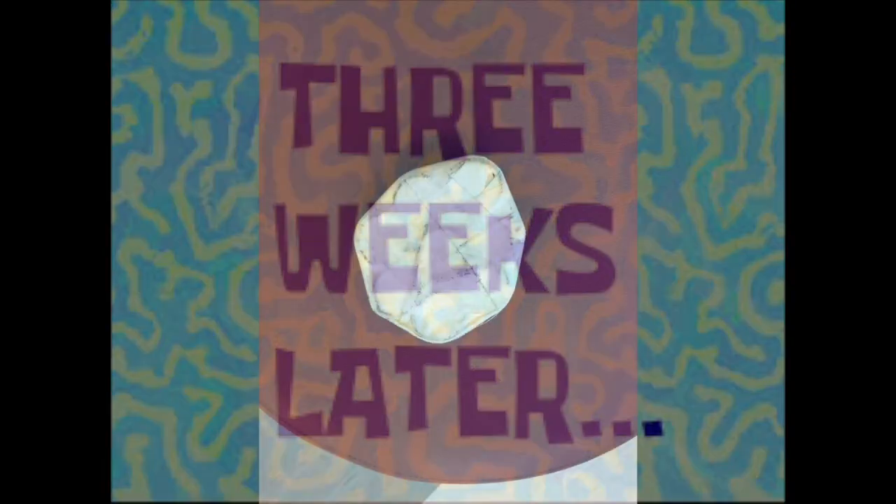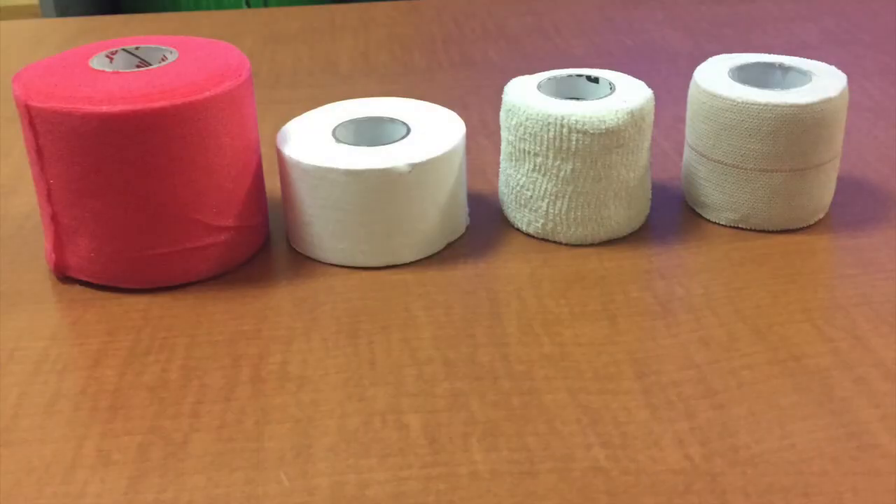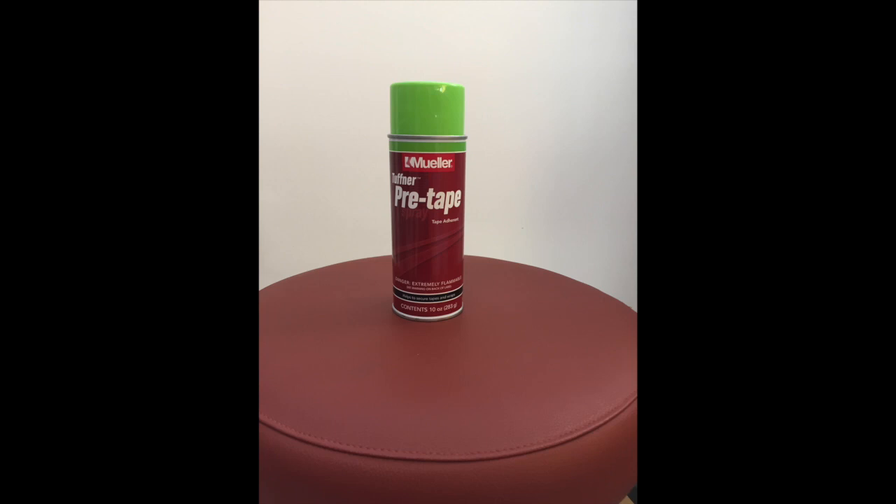Three weeks later. A bolster is necessary to put under the athlete's heel to put them in a pain-free knee range of motion. From left to right, we have pre-wrap, one and a half inch non-elastic white athletic tape, two inch cohesive stretchy tape (i.e. Coban), and two inch elastic on. Limit storage of non-elastic and elastic tapes to a one year period. Store in the original box or in an area protected from excessive pressure and heat. This is tough skin, used to make tape stick to skin better. Usually we would spray tough skin from mid-thigh to mid-calf, but in this case our athlete is allergic, so we will be applying pre-wrap from mid-thigh to mid-calf, overlapping by half.